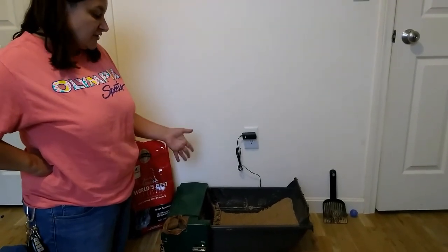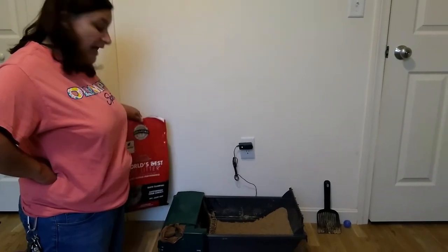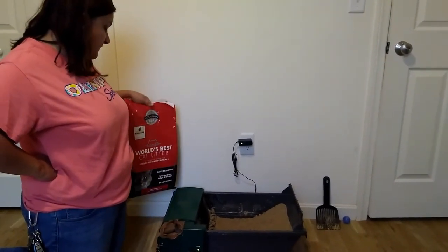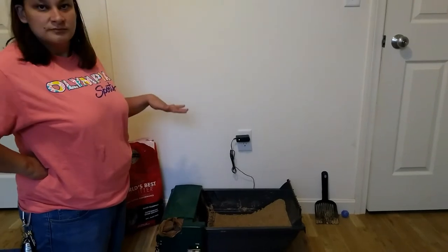I have used several different kinds of litter with this litter box and find they all work okay. However, for me, I prefer World's Best Cat Litter as it doesn't have an odor and it keeps the urine smell, the ammonia smell of cat pee, away.